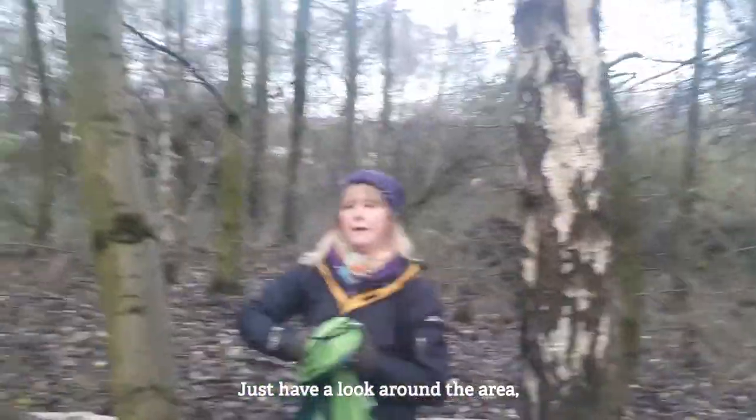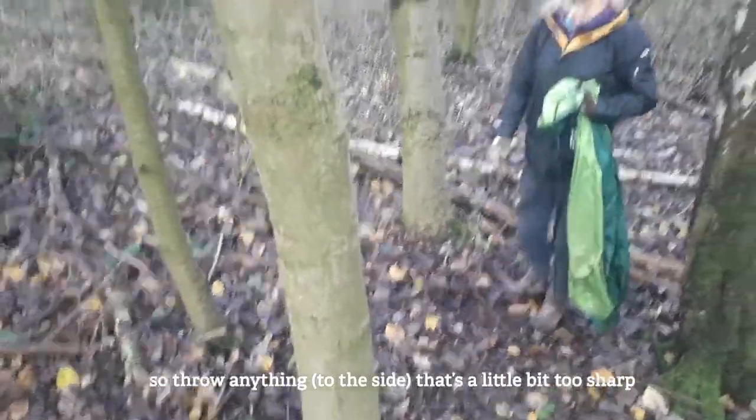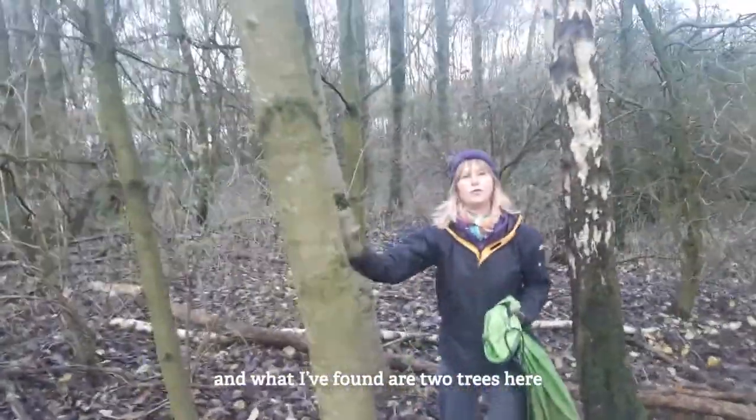Just have a look around the area. I've just checked the floor to make sure there's nothing too sharp. I'm going to set up my hammock, so throw away anything that's a little bit too sharp. What I've found are two trees here.